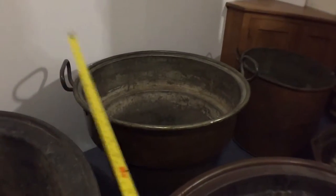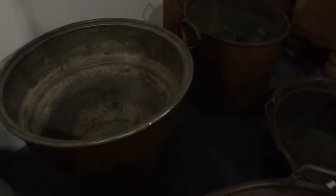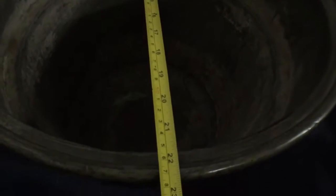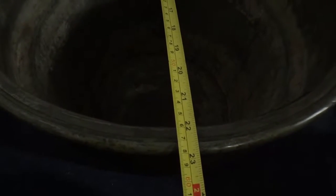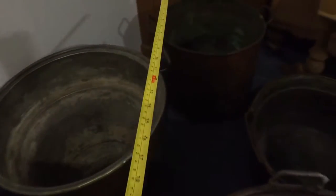There's a more tapered one there. The code of that one is a C. This one's a C — this one with handles. And it's 22 and a half, 23 inches diameter — that's with those handles on.